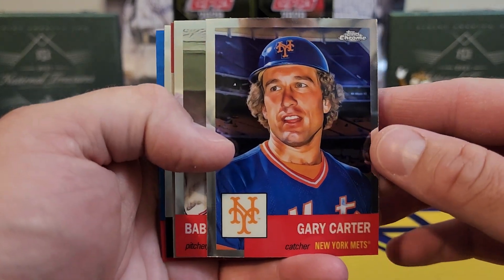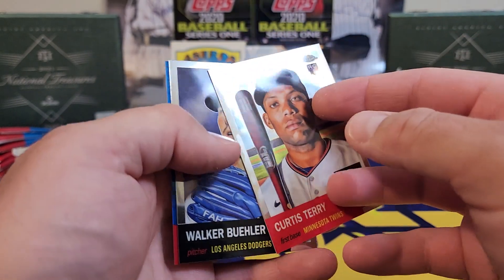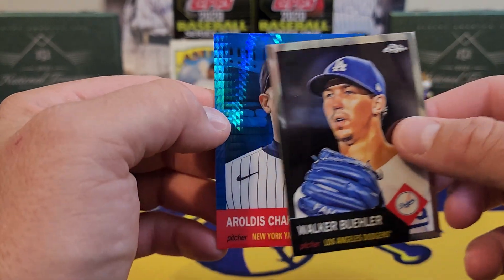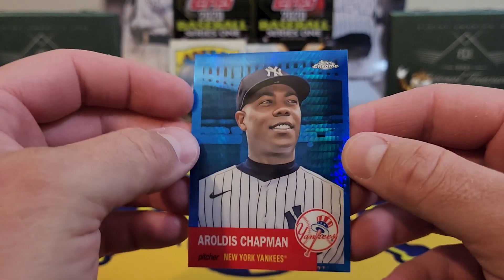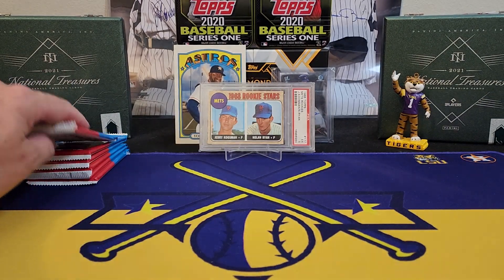Looks like we got some kind of blue. Gary Carter, there's old Babe Ruth, Curtis Terry — that's a rookie, I don't even think he plays baseball anymore. Got a Walker Buehler and a Roldis Chapman. This one is not numbered; I'm gonna assume this is one of the blaster exclusives — we'll put that to the side.